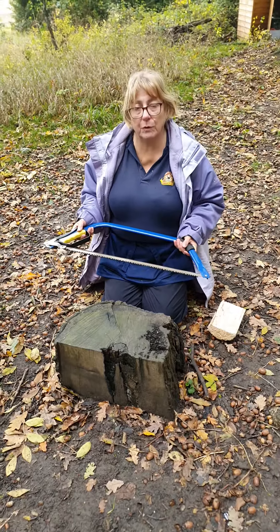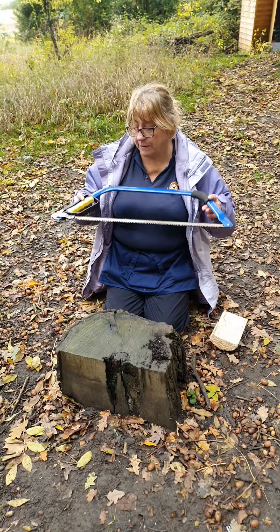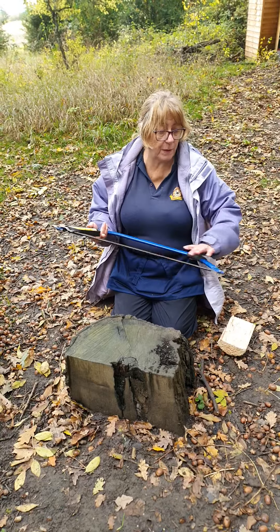Hello, my name is Christine Latimore and I'm going to change the blade on my bow saw. This is my bow saw, and this is the handle that releases my bow saw.